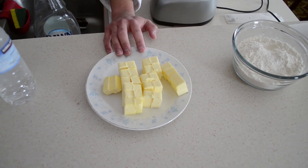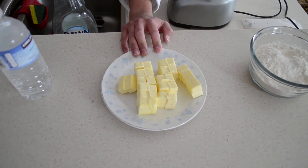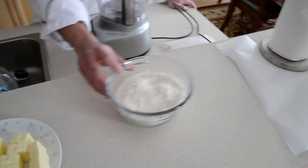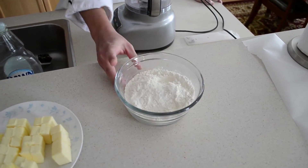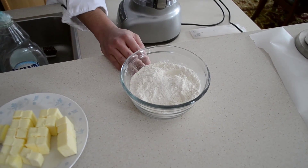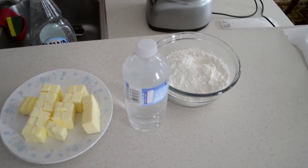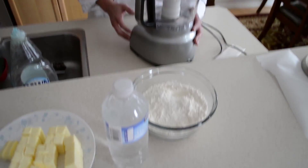We have here 250 grams of butter cubed up, and then 250 grams of flour with a tablespoon of salt, and then some cold water. We're going to mix all these things up and make a nice paste.